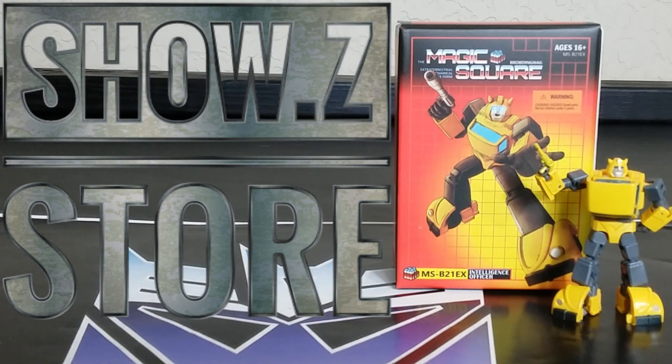Today I want to talk about the Magic Square MS-B21 EX Intelligence Officer — this is a painted version of the Magic Square Bumblebee. It's a very G1-esque Bumblebee for the legends scale and it looks pretty good. I'm going to tell you the good and the bad. I have to admit I had to fight really hard to find the negatives on this thing. I did get this at Show Z and I'll have a link below.